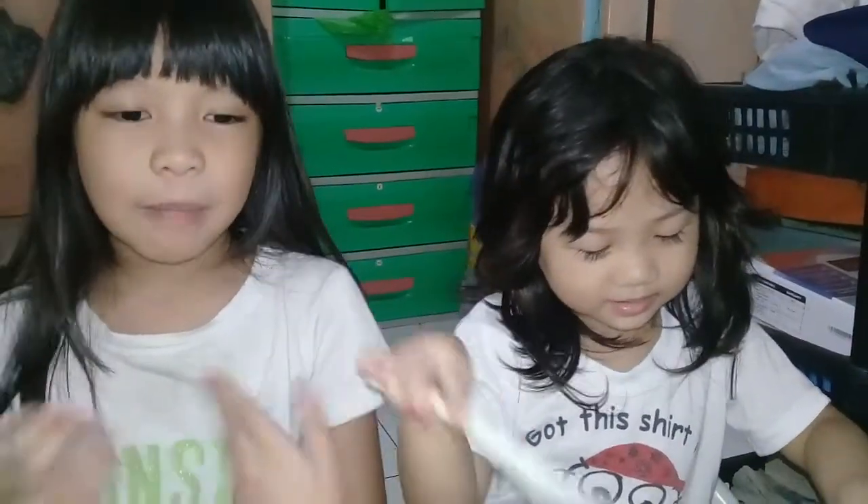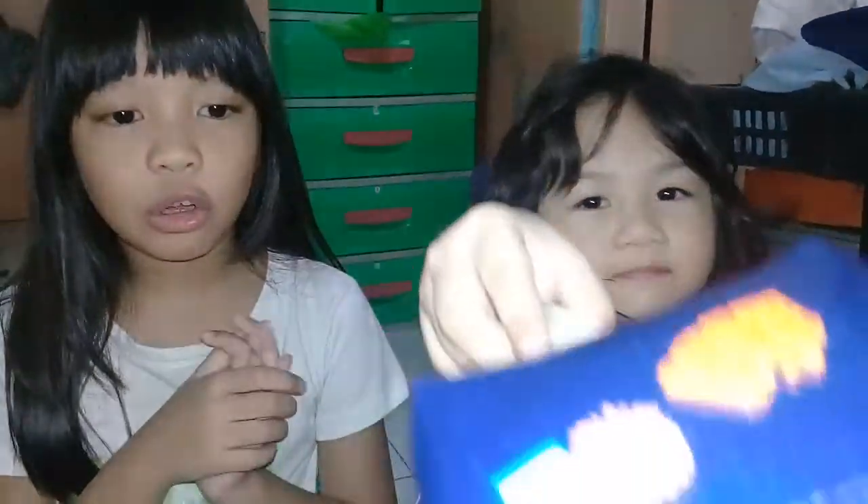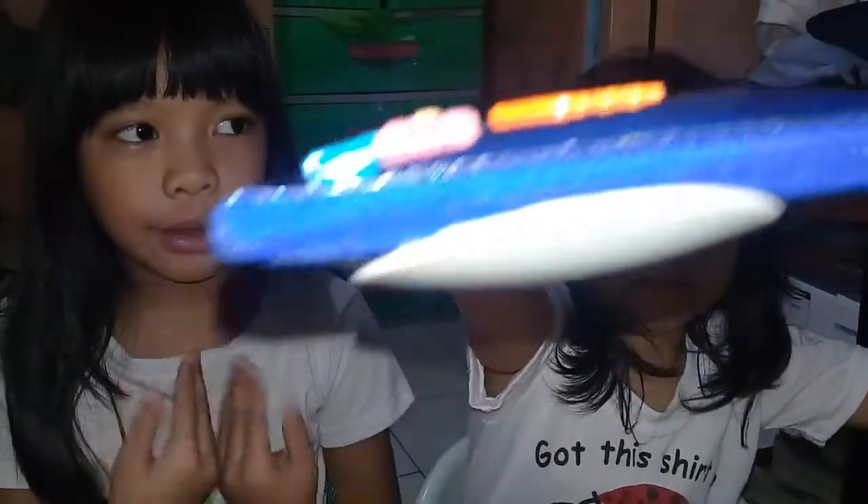Hi guys, my name is Christine and here's Leanne. Today I'm going to story on my own bicycle, but it's very old, but I know how to ride it.